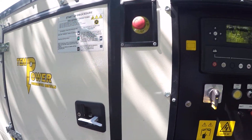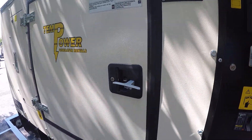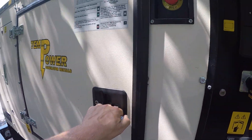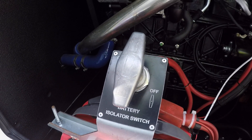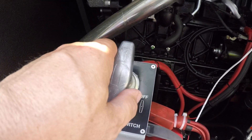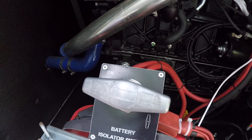In the case of the Technogen units, the first thing to do prior to starting the generator is to open the cabinet door and to turn the power supply switch to the on position. Power is on.